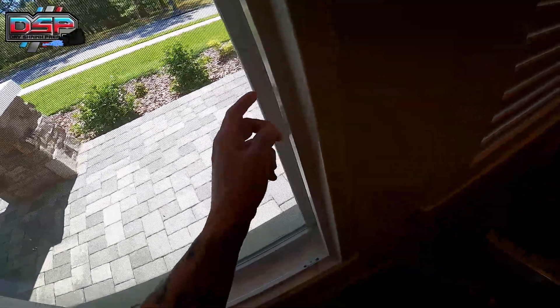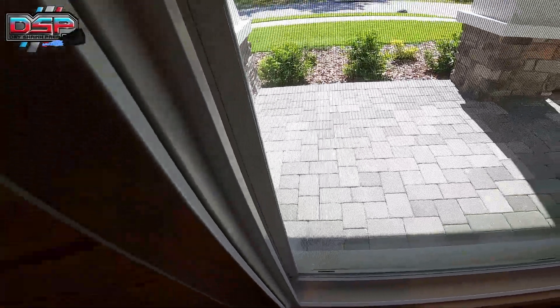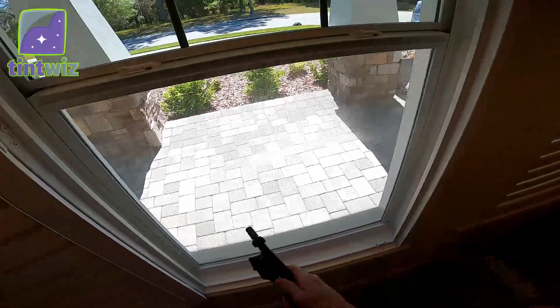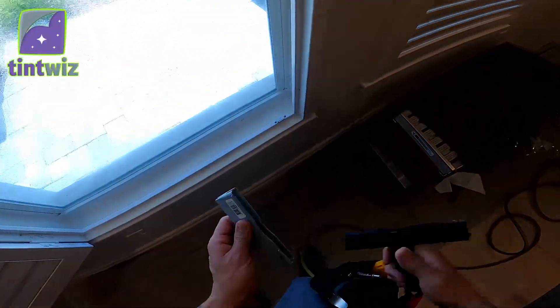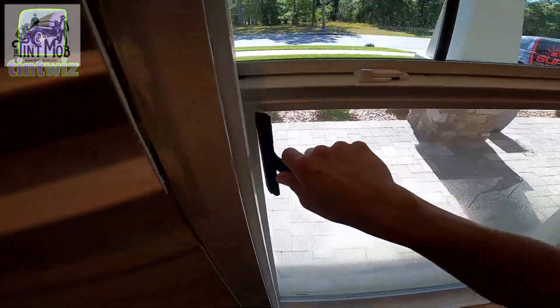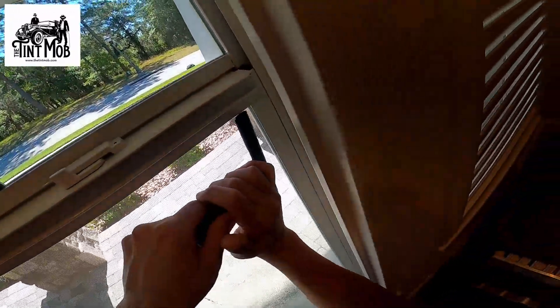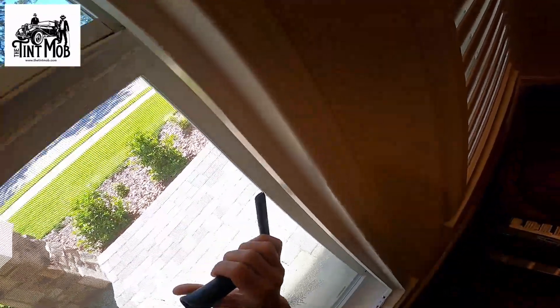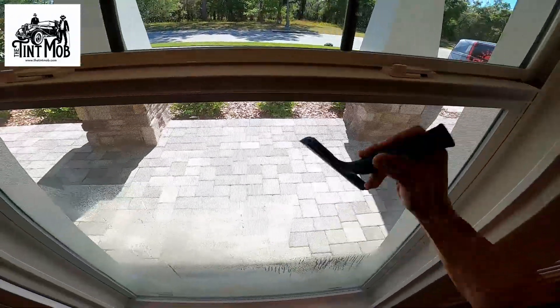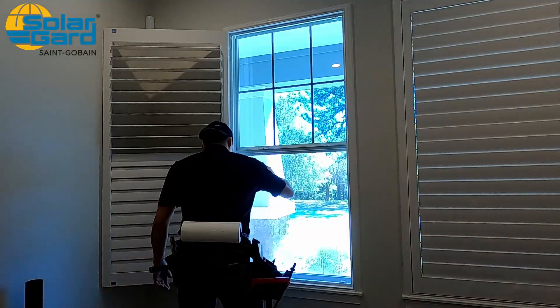I don't see any more. This is a relatively new build, so everything looks pretty clean and straightforward. Next step, I'm gonna go ahead and scrape the glass just to clean everything up. This is a six-inch Teflon Triumph blade. I'm gonna go ahead and clean everything up.